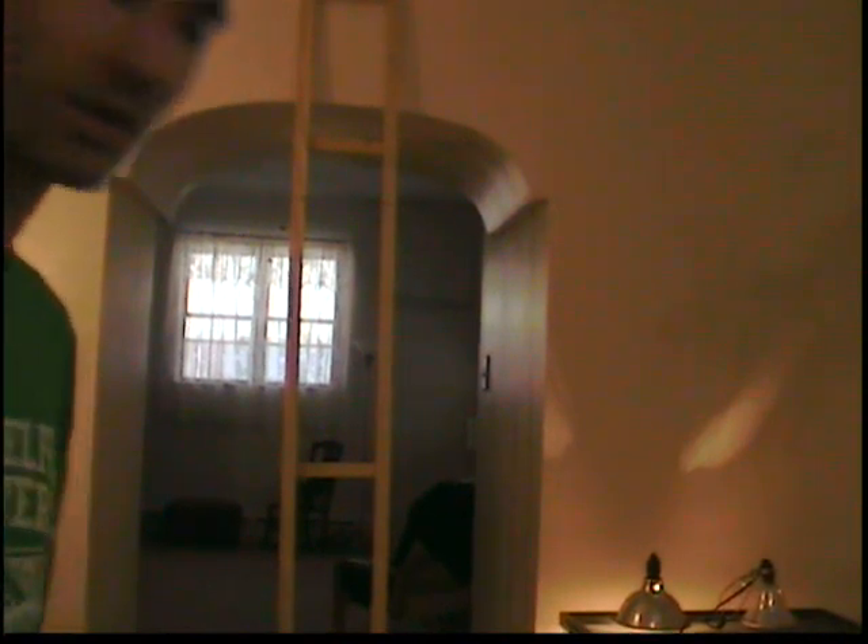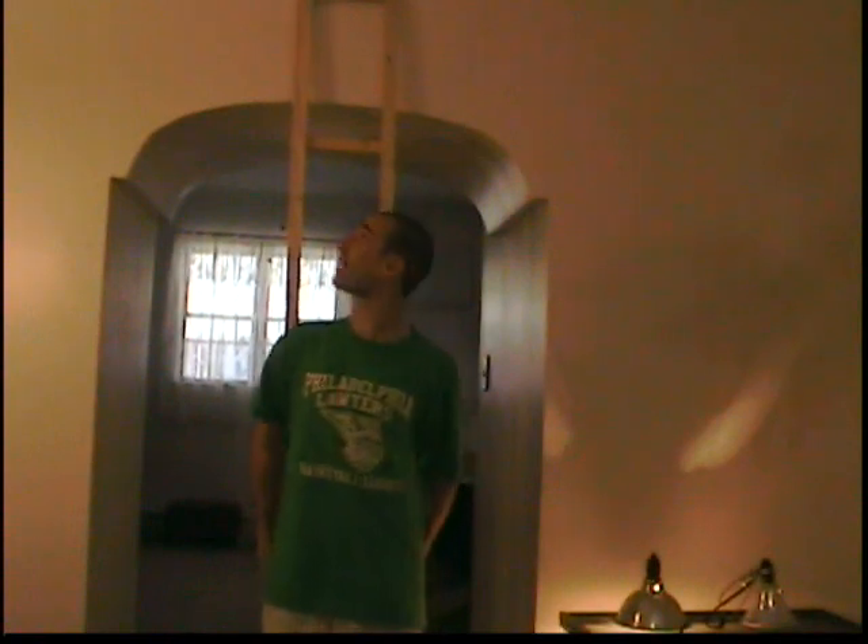I'm 5'11", so if you can see that as a reference — I'm 5'11" and there's still a whole other section here. Hopefully I'll try to do this right and see what it looks like. Just wanted to give everybody an update — not that I have a lot of subscribers or anything.